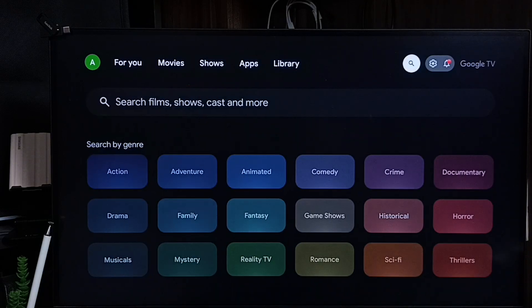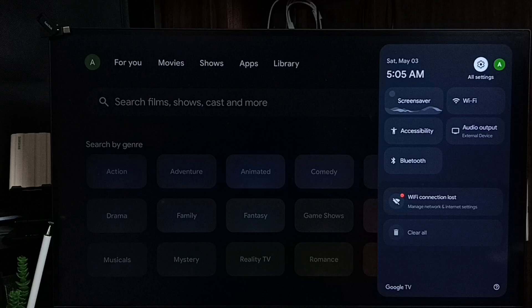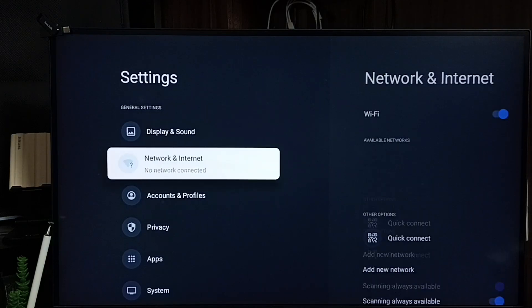Go to settings — select the settings icon from the top right corner. Then go to Network and Internet.